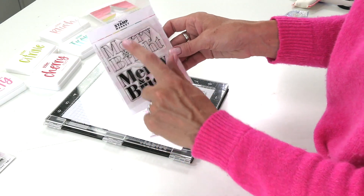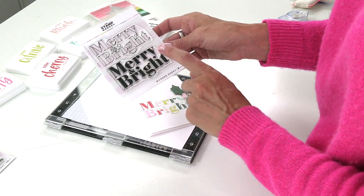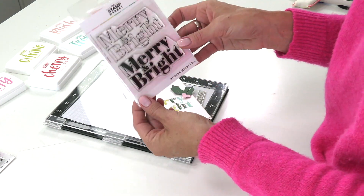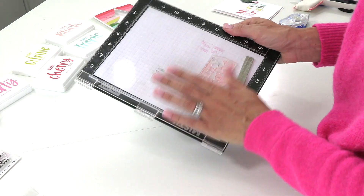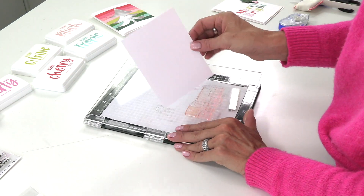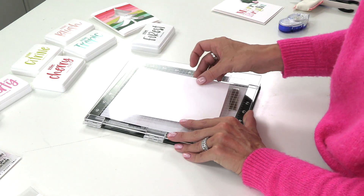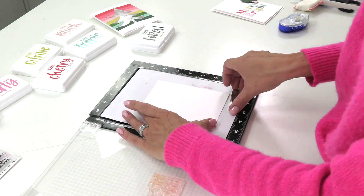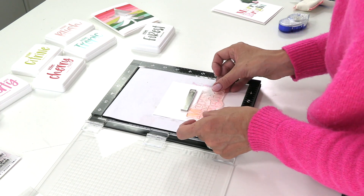Using our Merry and Bright stamps, I want to show you how to layer both of these images and also how to get a multi-colored greeting out of a single stamp where the letters aren't separate. It takes a little bit of effort but it is so worth the result. For this you will need a stamp positioner tool, and our premium white card stock. I've cut the card front down and always take about an eighth of an inch off because I like a little border on the front.